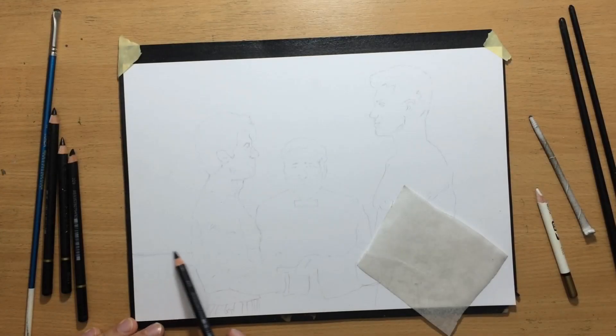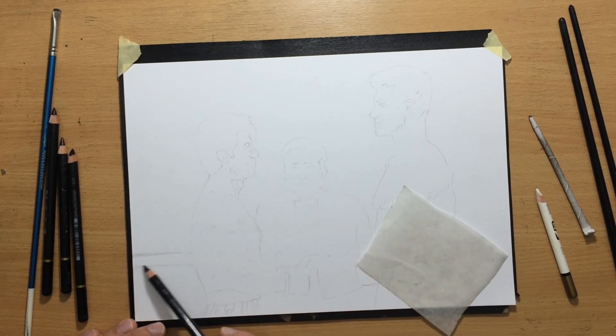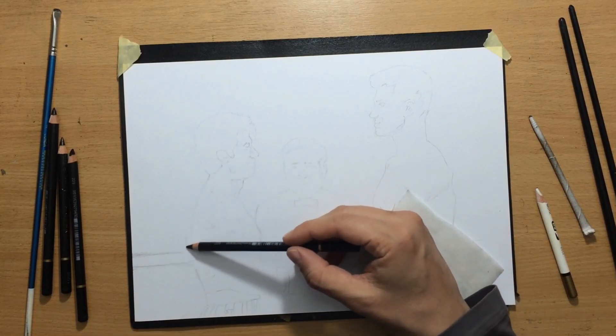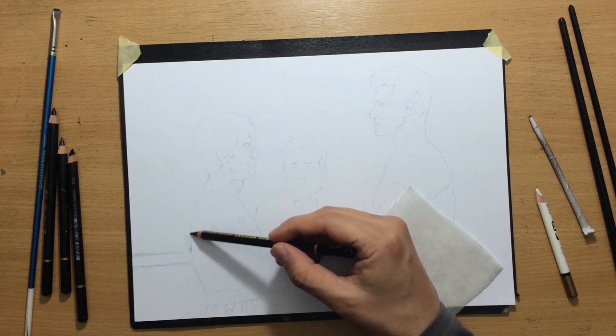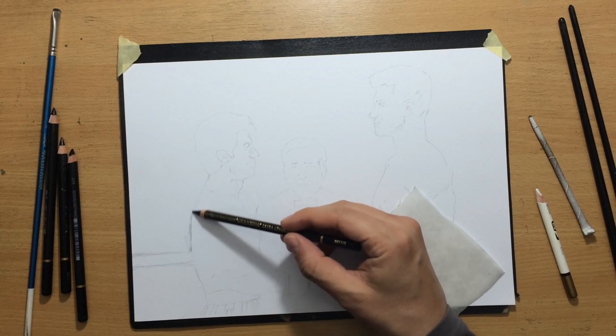First I'm going to say a few words about the materials. This is going to be in charcoal. I'm going to be using Koh-I-Noor charcoal pencils, Koh-I-Noor Silky Black pencils, and in addition to that I'm also going to use some willow charcoal, some charcoal powder, and the usual blending tools and erasers.